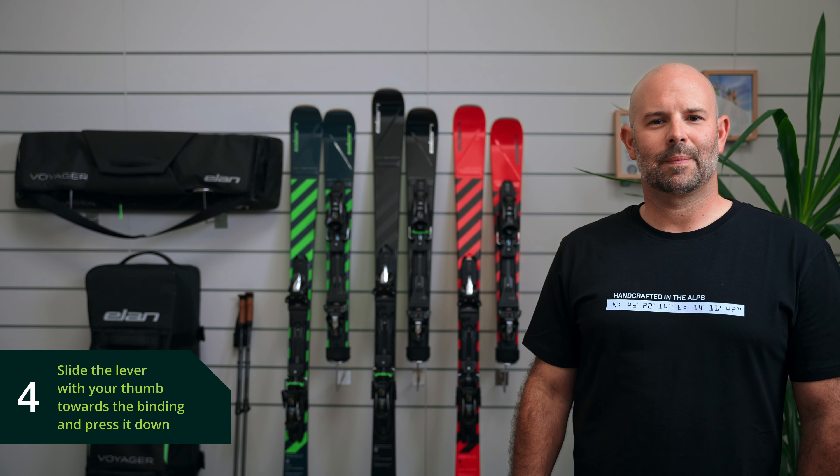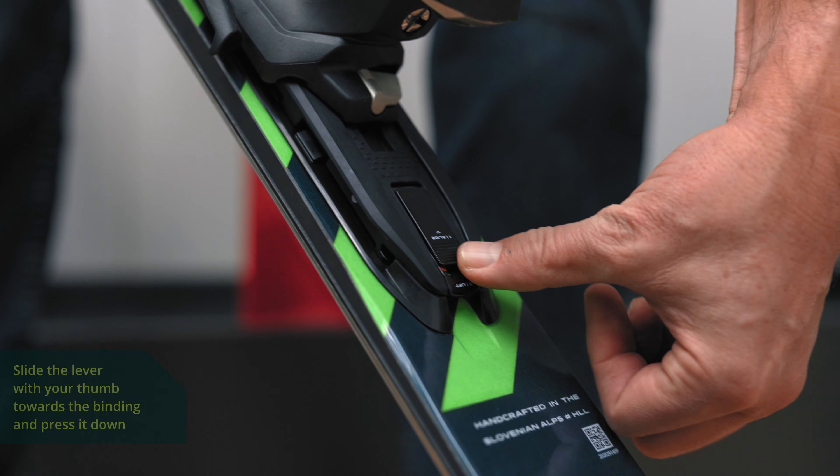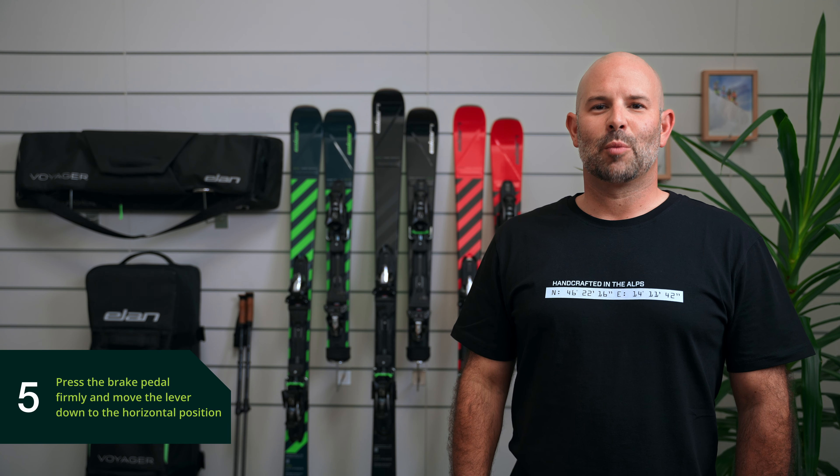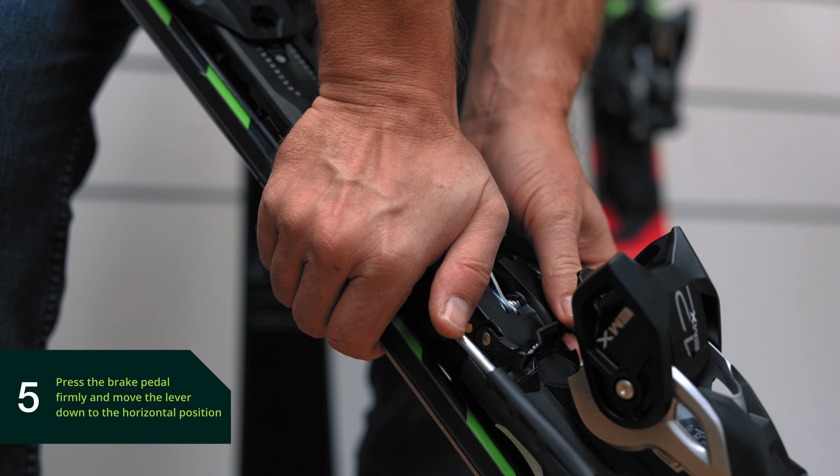Step four: slide the lever with your thumb towards the binding and press it down. Step five: press the brake pedal firmly and move the lever down to the horizontal position.